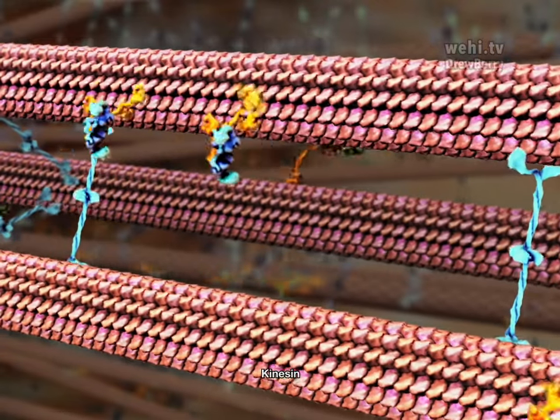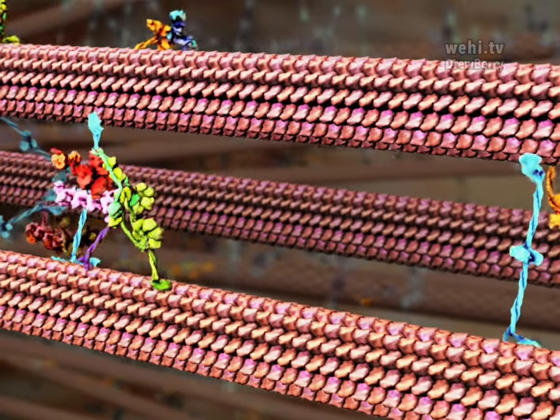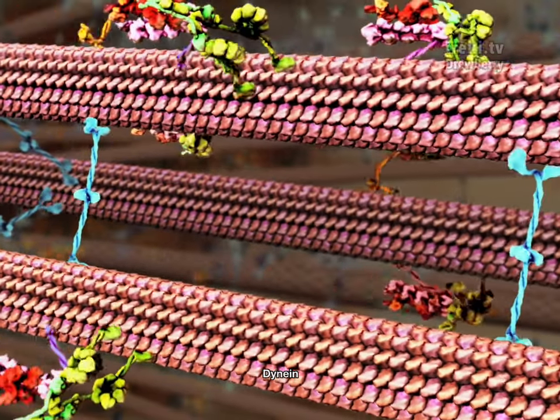The orange proteins walking to the left are kinesins, molecular motors carrying proteins on their back. Striding from the kinetochore upon long molecular legs is dynein, carrying the stop-signal broadcasting system.